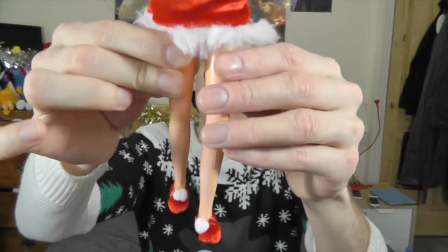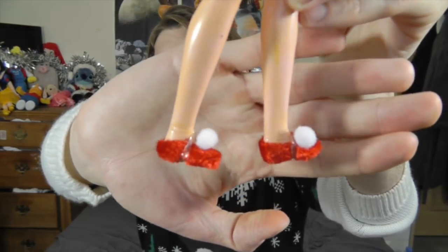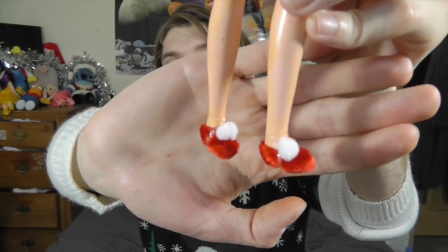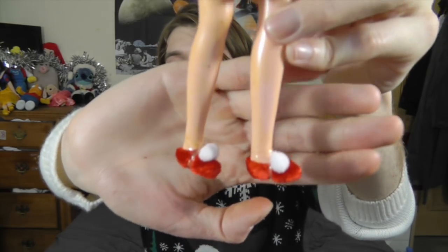There's a bit of a weird colouring problem on her legs. Sometimes this happens with dolls that have been in the box for too long. But then her shoes are really cute. I've used little elastic bands to keep them on, but they are just like little velvety slippers with big pom-poms on the end, which are just absolutely adorable.